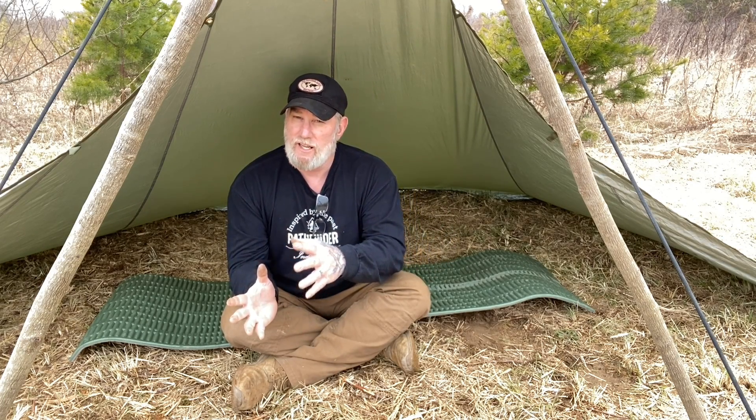I wanted to show the lau type shelter today because it's not something you see a lot on YouTube. There are probably videos by Wildward of Finland on this shelter, but I don't think they've been presented in the same context of ultralight camping, the Nessmuk mentality, and what this tarp is like versus a regular diamond configuration in a square tarp.